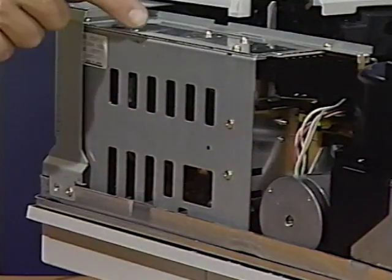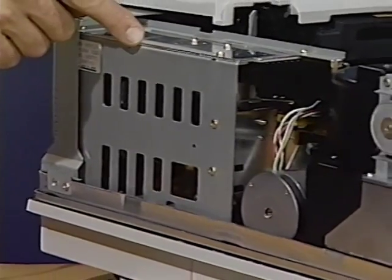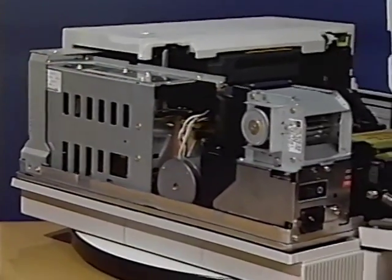Here is the DC power supply. It supplies power to the main motor and the DC controller PCA.